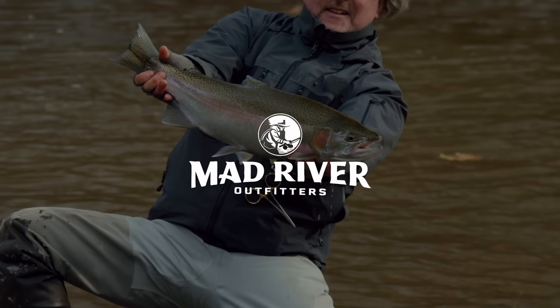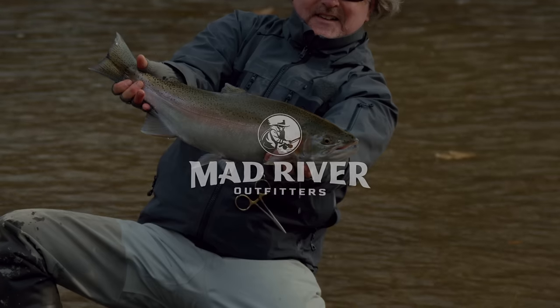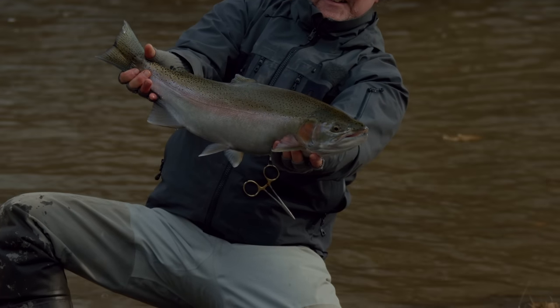Well howdy friends, Brian Fleshing of Mad River Outfitters and the Midwest Fly Fishing Schools. Welcome back to another one of our fly fishing tutorials. Today we're going to talk early season steelhead, and in particular stripping and swinging streamers for steelhead. We've got head steelhead guru of Mad River Outfitters, Josh Trammell, with us today.